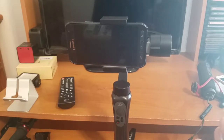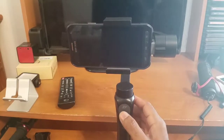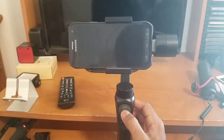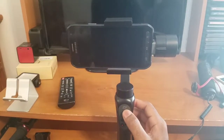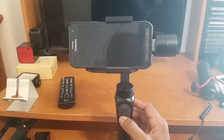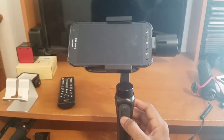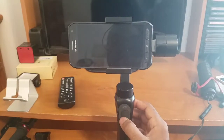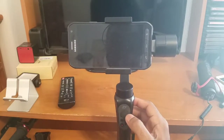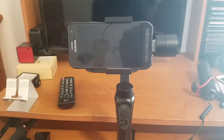Follow mode gives you full range right to left. If you want to adjust the up and down angle of the gimbal, you do that with the joystick — in follow mode you can only do up and down controls on the joystick. As I pan up it goes up, as I pan down it goes down. But if I try to go right to left on the joystick, it won't do that in follow mode.